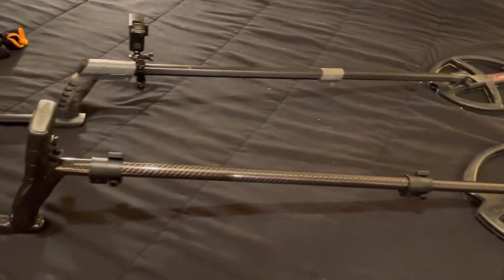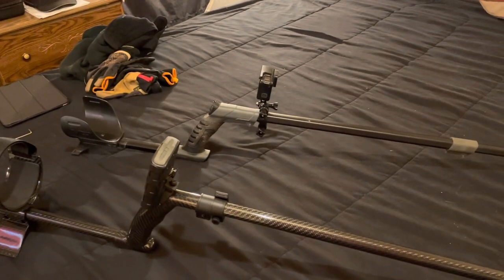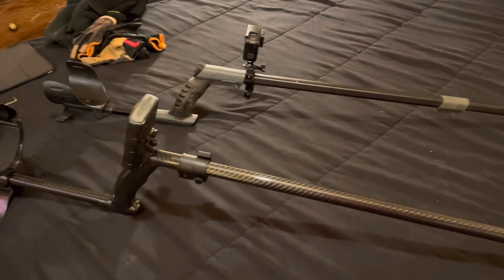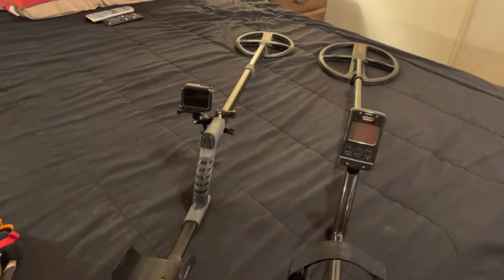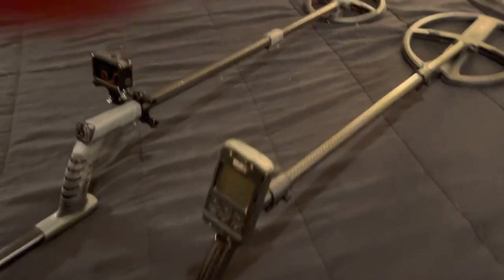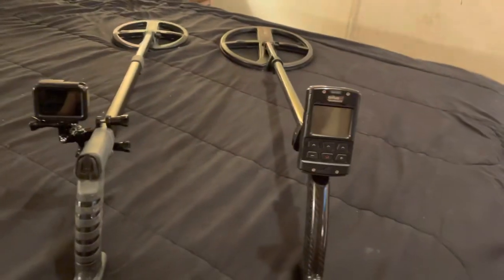I also want to say that I have sold my CTX. I really wanted to do that so I wasn't falling back on it. The Deus 2 has just proven to be really, just really unbelievable.